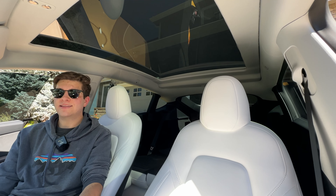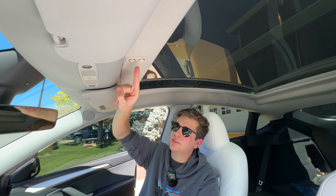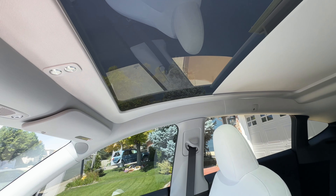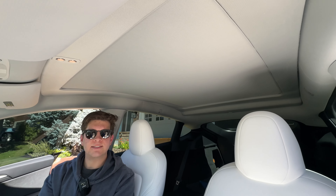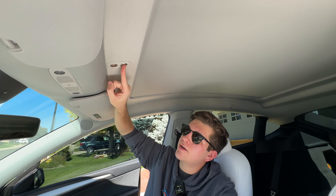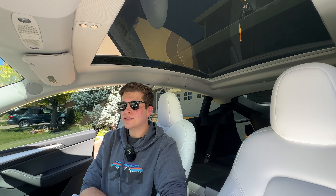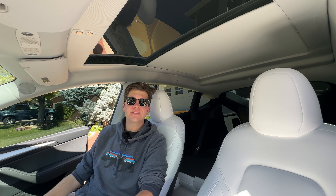Now that the sunshade is fully installed, let's test it out. There are two buttons: the back one pushes it back and the front one goes forward. When I press this, it closes the sunshade — no issues, it's really cool to watch and pretty quick. You can see it's a lot darker in here, which is great for times when you don't want the sun beaming down on you. Opening it seems even faster than closing. The motor is pretty quiet and you're not going to be running it constantly — maybe once a day at most.